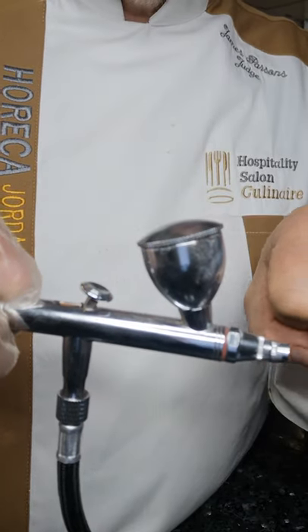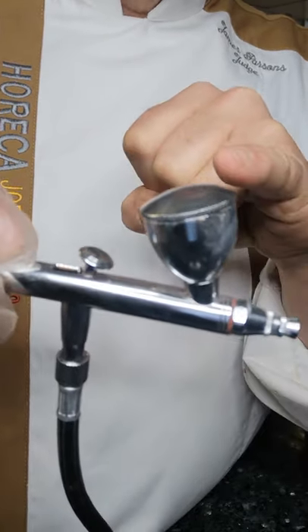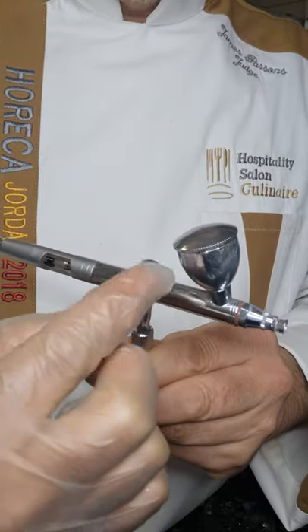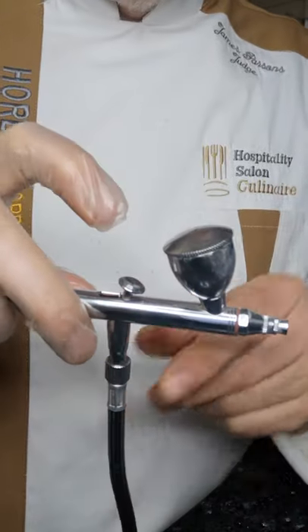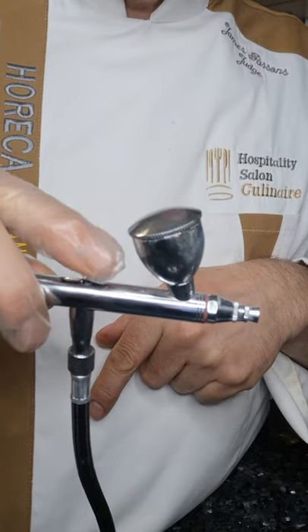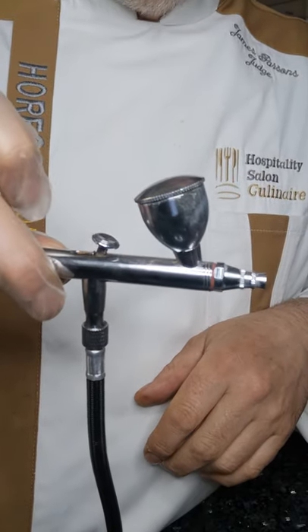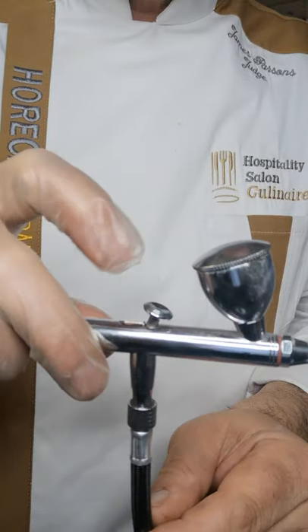The difficulty is they think the splatter is a result of the cocoa butter getting too cool or starting to set, so they grab a heat gun or a hairdryer and literally boil the cocoa butter, taking it out of temper. Then when they spray, all the butter collected at the tip under low pressure just splatters out everywhere.